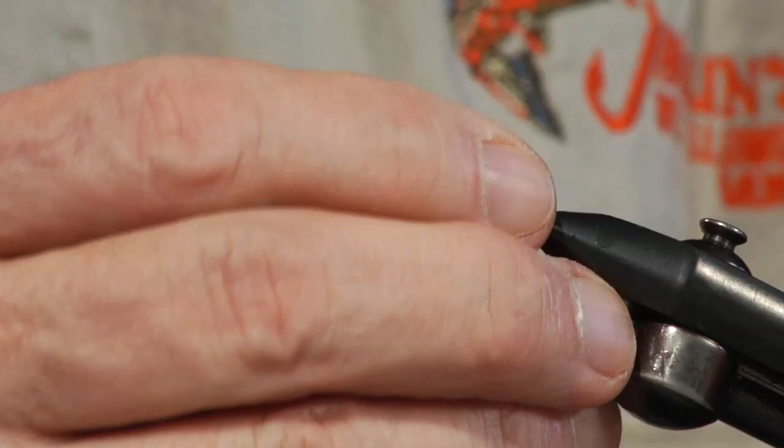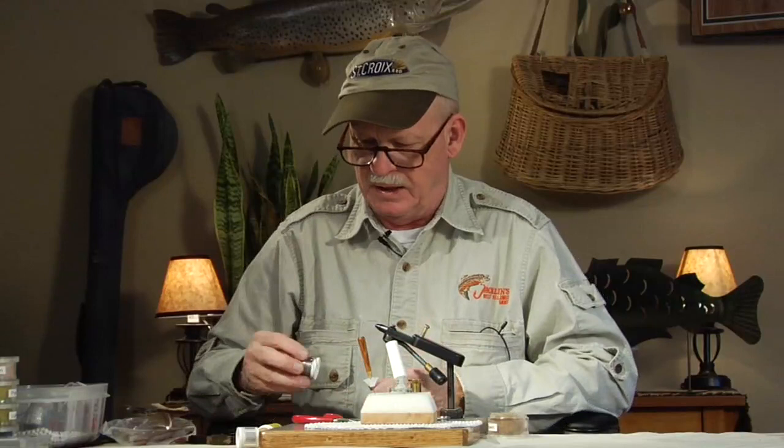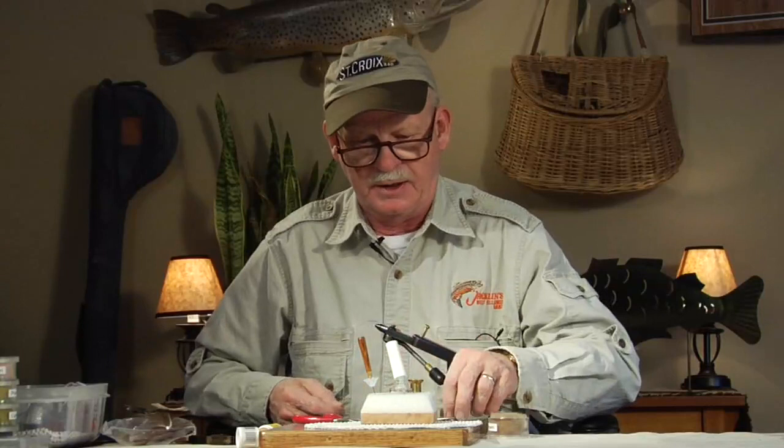I'm tying my favorite nymph now. All fishermen have favorite flies, and when I was a kid I always knew what fly was going to work the best. My buddies would all ask me, what fly is going to work good today? And I'd say a mosquito or an atom or whatever. We all put an atom on, and that's what we caught our fish on.